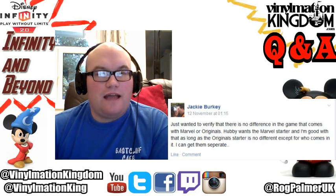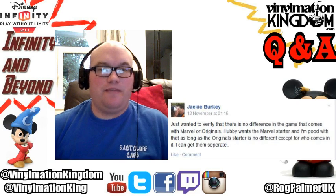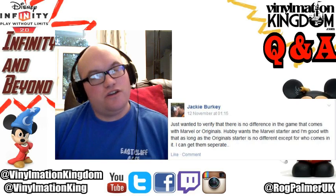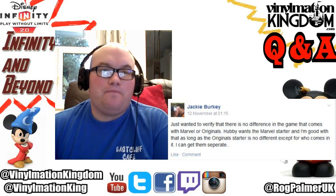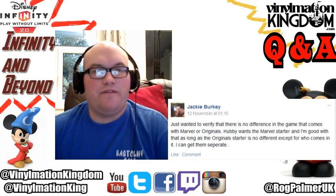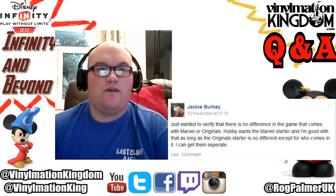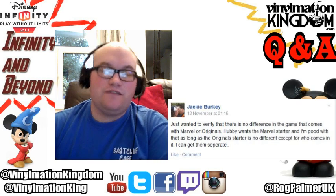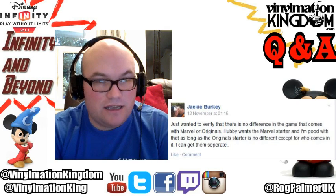Hopefully that answers your questions. If you have any questions about Disney Infinity or even Vinylmation, be sure to get in touch with us - you can use Twitter, Facebook, or even comment on one of our videos and I'll try to answer those questions for you. I like to do a little bit of interaction with our viewers, so if you do have any questions feel free to let us know. Anyway guys, thank you very much for watching - be sure to subscribe to the channel and I'll see you in another video.